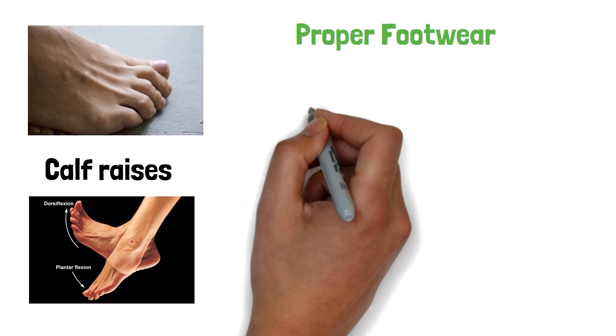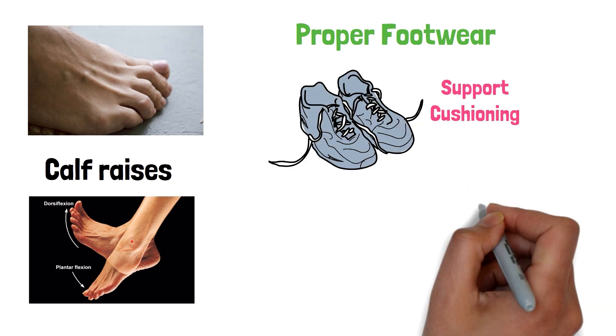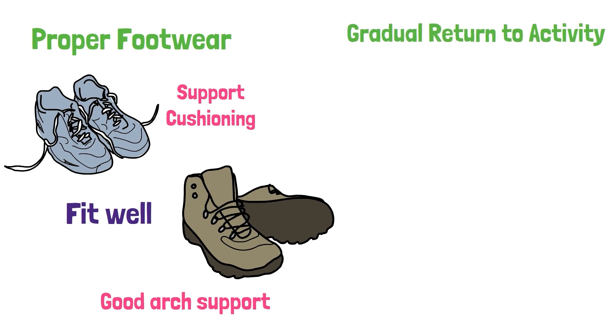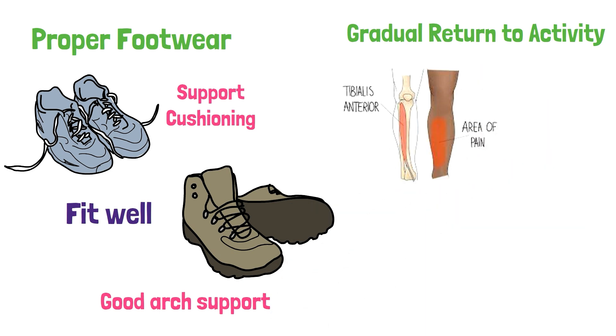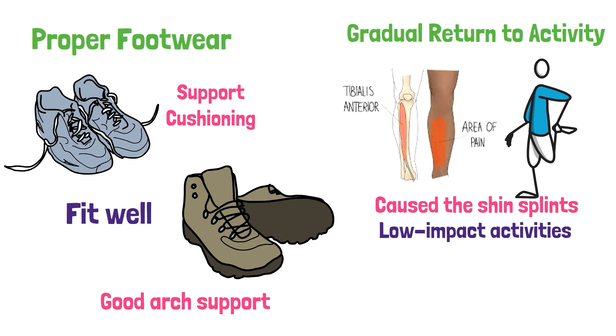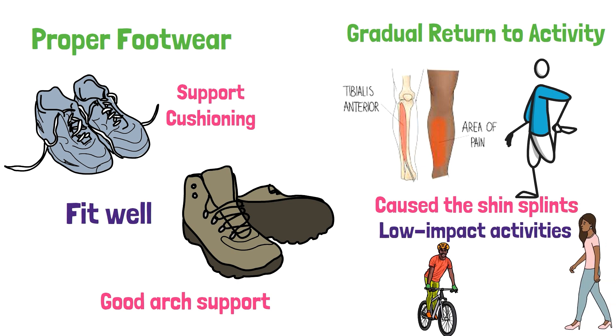Proper footwear. Wearing shoes that provide adequate support and cushioning can help prevent shin splints. Look for shoes that fit well and have good arch support. Gradual return to activity. Once the pain and swelling have subsided, it is important to gradually return to activity. Start with low impact activities, such as walking or cycling, and gradually increase the intensity and duration.